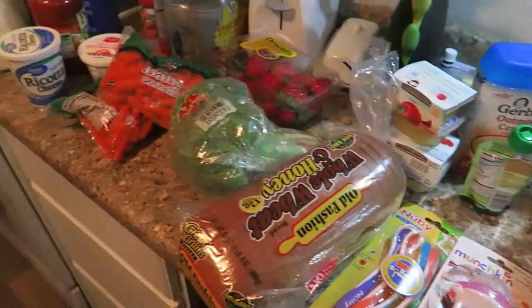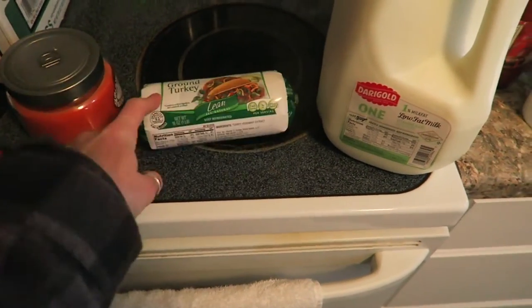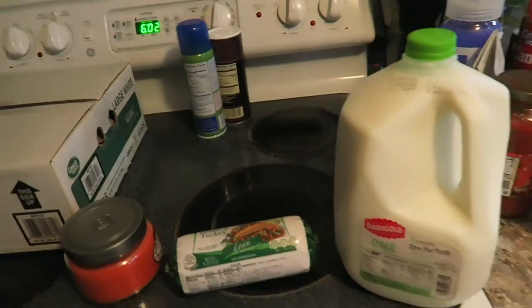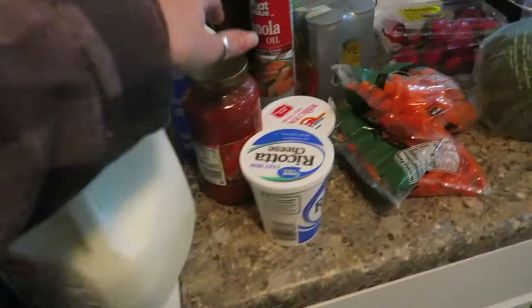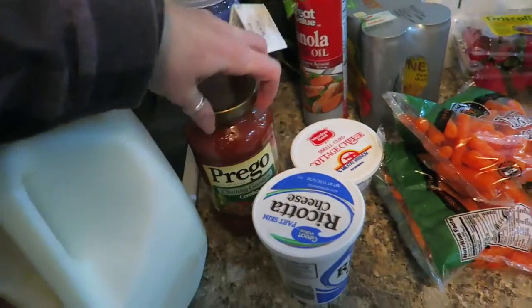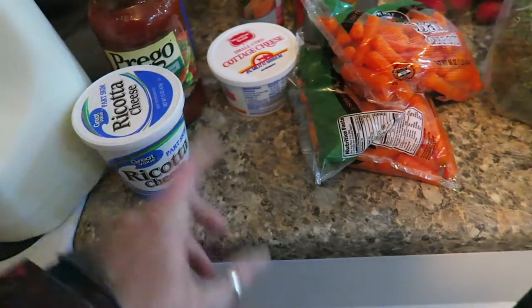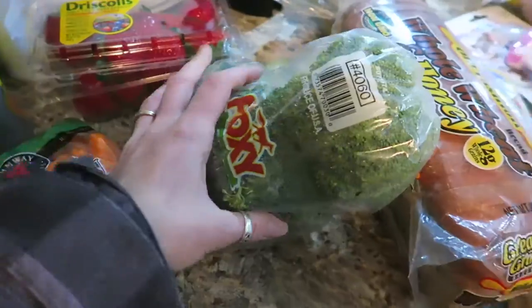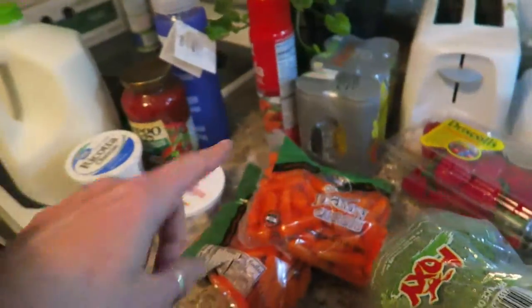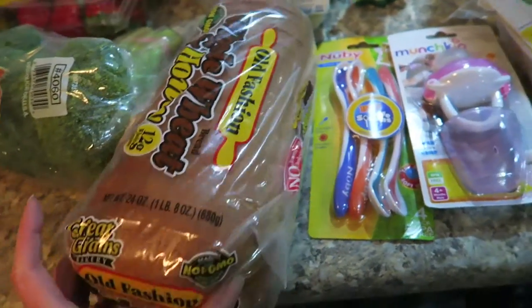Starting with eggs — 60 eggs, I got four of these. Ground turkey because I make tacos and stuff. Tonight I think I'm gonna make whole grain pasta with some sauce, ground turkey, and maybe some ricotta cheese. I also got cottage cheese, carrots, strawberries, broccoli, my V8 fusions, and whole wheat old-fashioned oats — it's non-GMO.